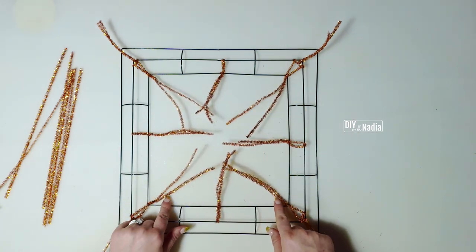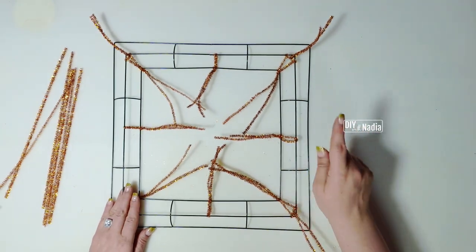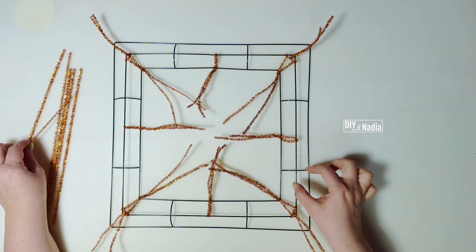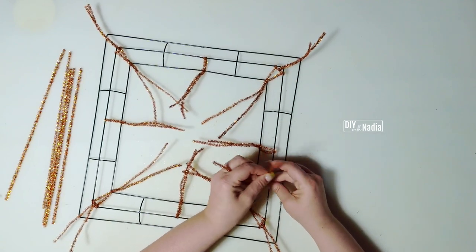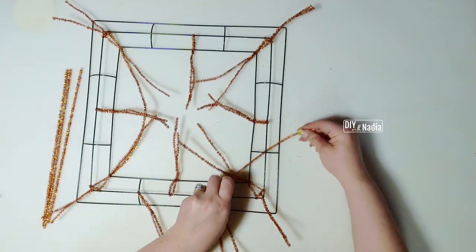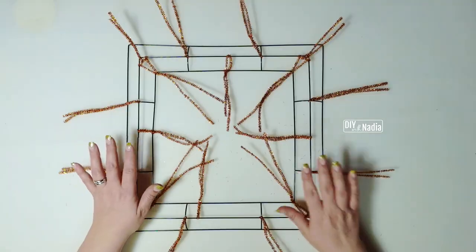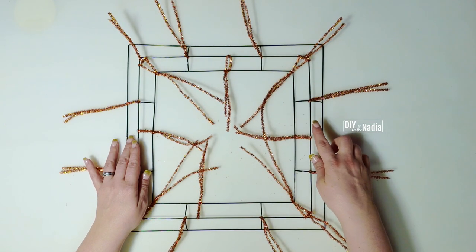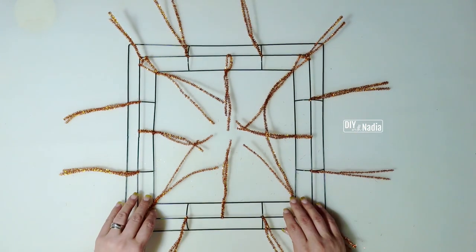Now we're going to take care of the middle row, and this is going to be easy. We are just going to go on every intersection and do two twists. Our corner one is taken care of, so we go to the next one, all the way around on all the little intersections. All my pipe cleaners are done: in the inner row I have eight pipe cleaners, and on the middle outer row we have 12 — corners, sides, outer row, corners, intersections. That's it!